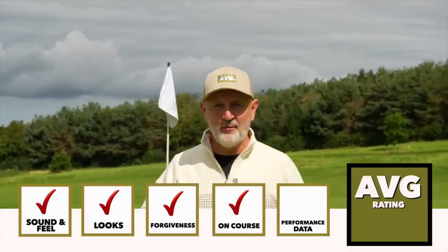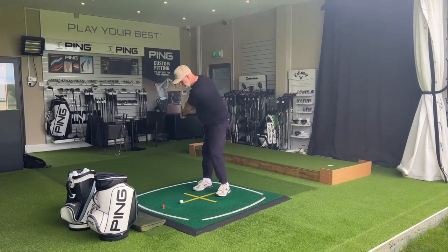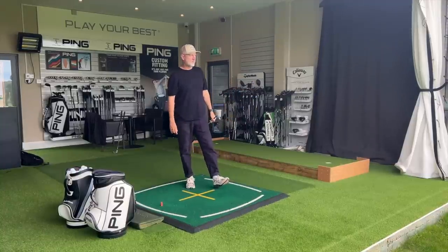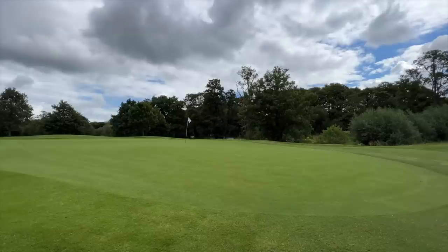Finally, in terms of our criteria, it's the dry ball data. I've only hit a couple of full 52-degree wedges indoors, and in terms of optimal performance parameters the spin control is off the charts, to be honest. So I'm going to say that in terms of wedge performance on full shots, they tick that box as well.